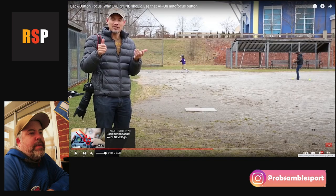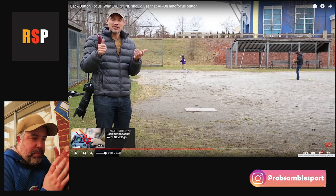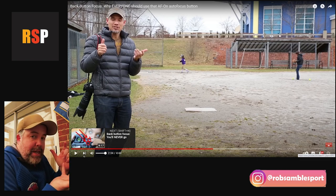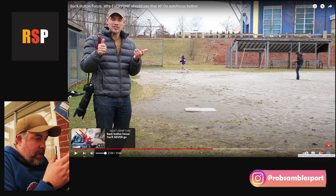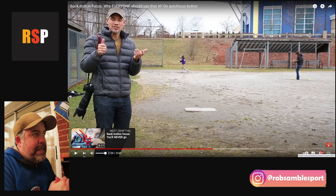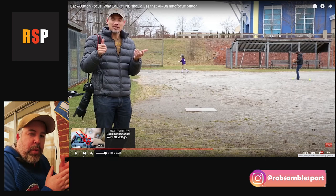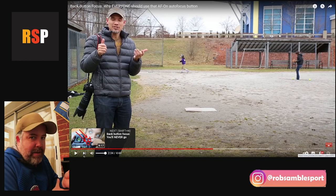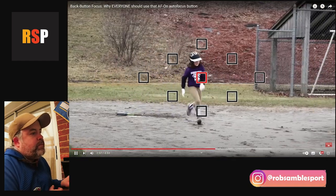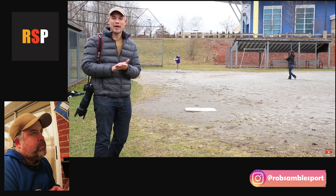This is a key benefit: you focus on your subject with your thumb, release the focus button, recompose, and when you press the shutter the camera does not try to refocus. The shutter has no association with focus anymore, so it won't refocus on whatever is now in the center of the frame. For the reactor, this is probably the biggest benefit of back button focus — you can also hold the button down and maintain continuous focus tracking throughout.